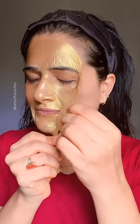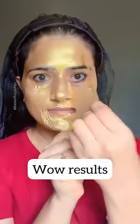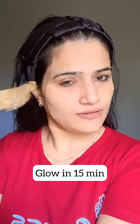And guys, when I removed it, the result was wow — exactly like I wanted. If you are going to a party, you can try it. This was just my review for you. I hope you like this video, so like and follow for more. Bye-bye.